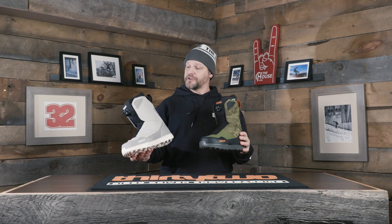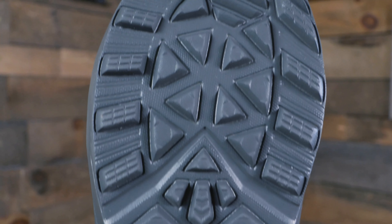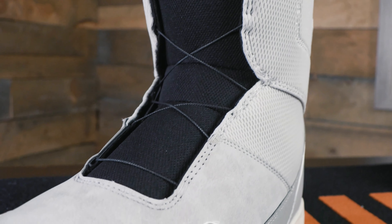Next up at $240 we're getting the Shifty Boa. Basically we're getting all the same features of the Shifty — super lightweight, all EVA sole — but we're doing a Boa version so you can have that nice easy crank down to get your foot laced into the boot, getting all that same comfort. Great all-mountain, go anywhere, do anything boot for that beginner to intermediate rider.